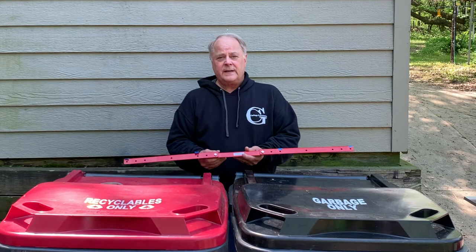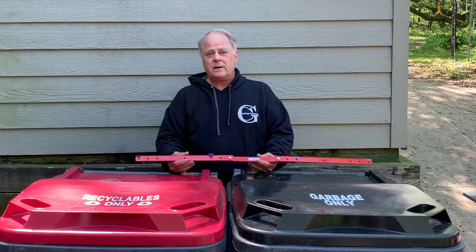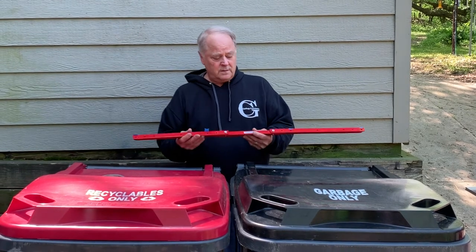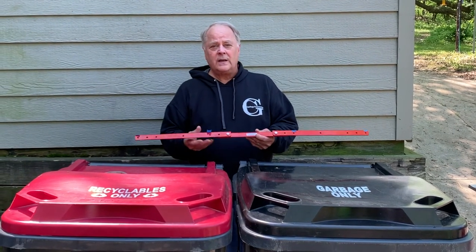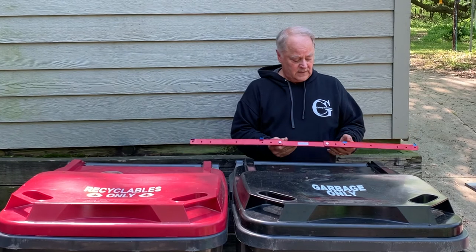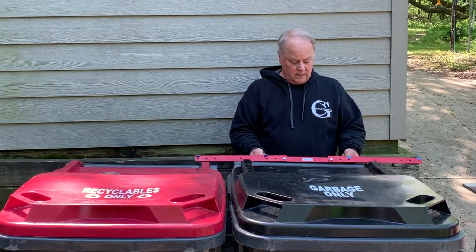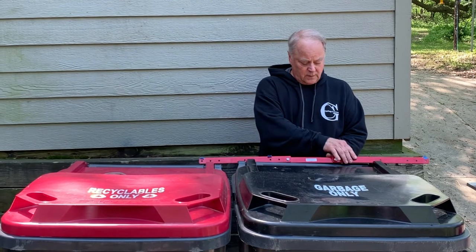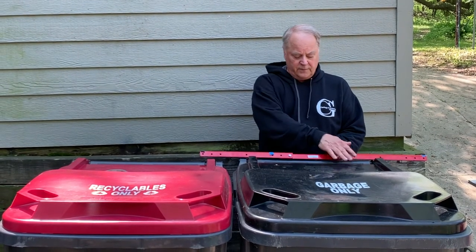I also like to point out that for people who are going to have every-other-week pick up — where one week you have two cans and one week you have a single — the ability to haul one can using just the center inner hooks. In this case we don't have to try anything different because our hook will be here and here, and it does fall in between.